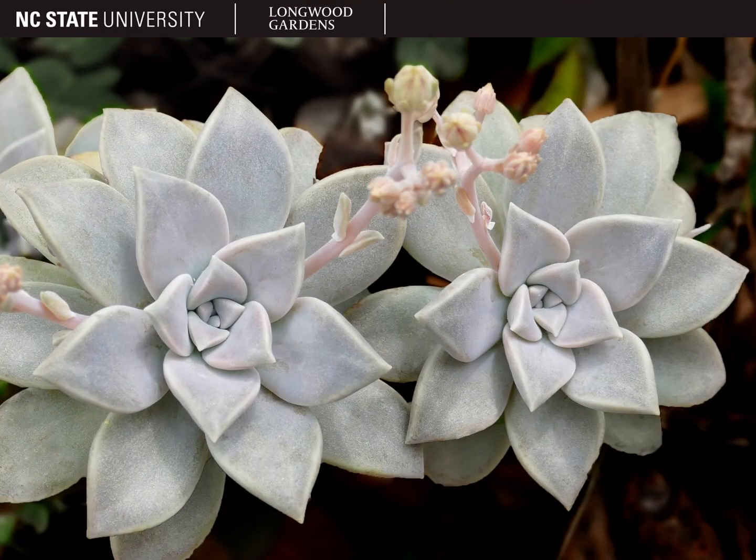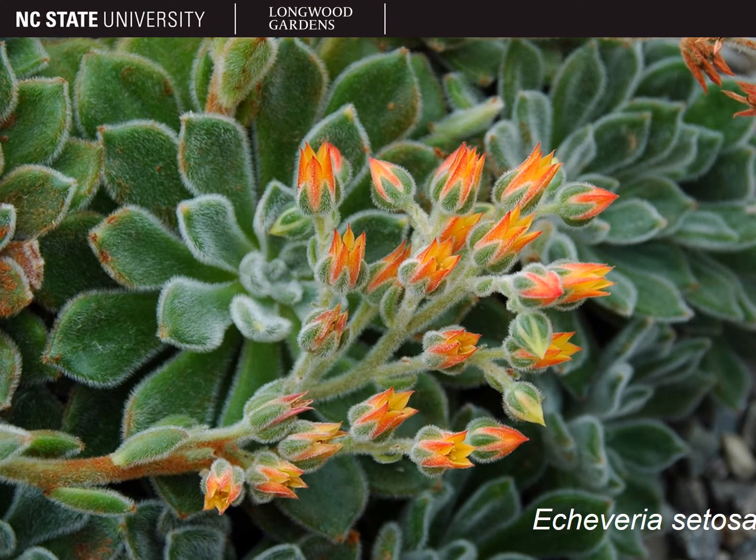Echeverias are polycarpic, so they will flower multiple times. The inflorescence is a cyme or a raceme, with 5 to 7 tubular flowers in the carotenoid pigments, usually a combination of pink, orange, or yellow. Here are the flowers getting ready to open on Echeveria setosa. The specific epithet comes from the term setos, which means covered in bristles.